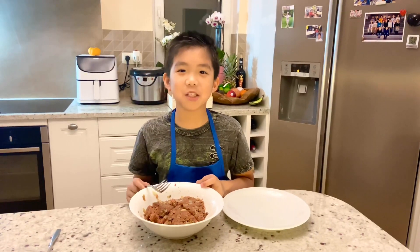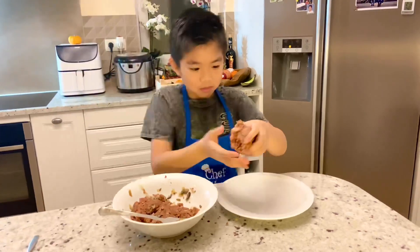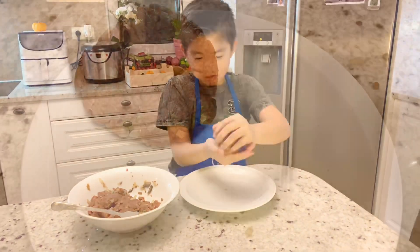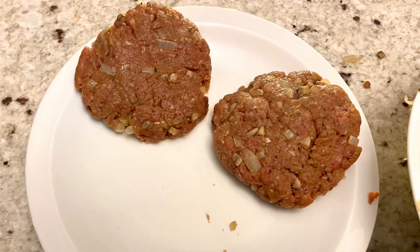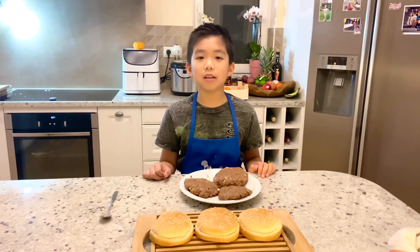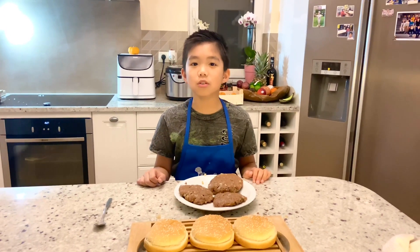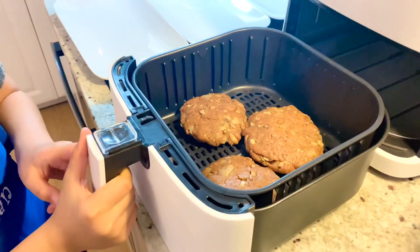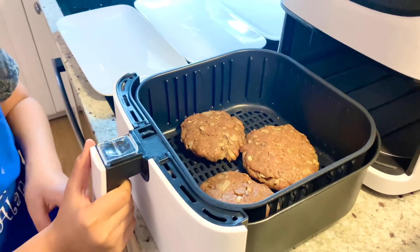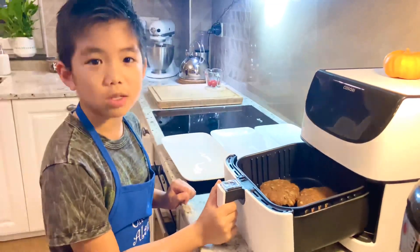Now let's make some patties. Okay, we're done with the patties. I will cook the patties in the air fryer, but if you don't have an air fryer you can use a fry pan. Let's put the patties in the air fryer — we set it to 200 degrees Celsius for six minutes.